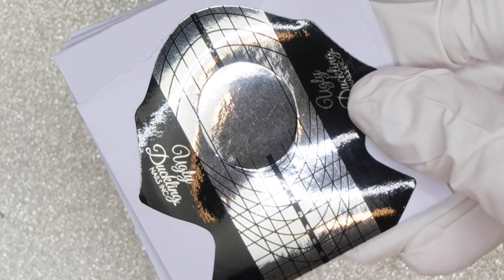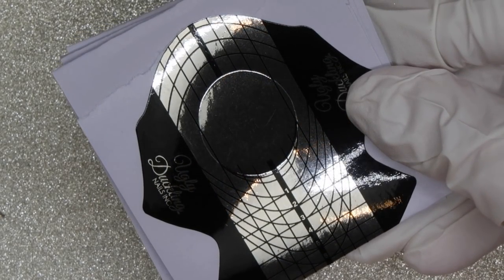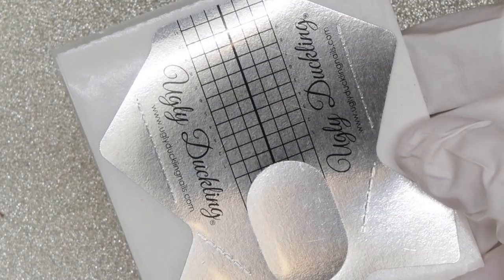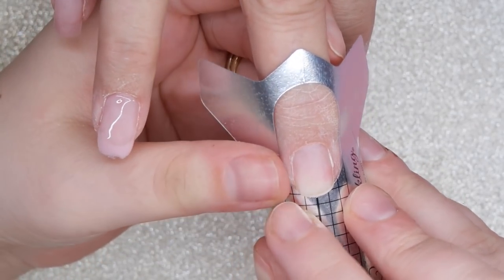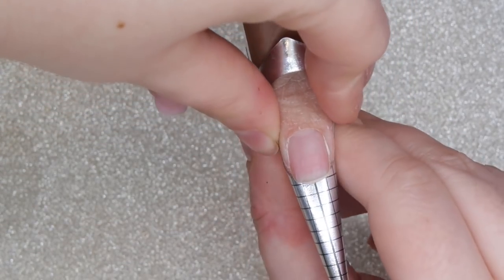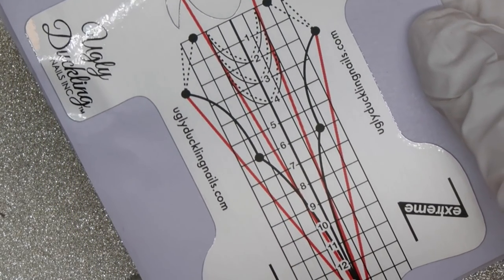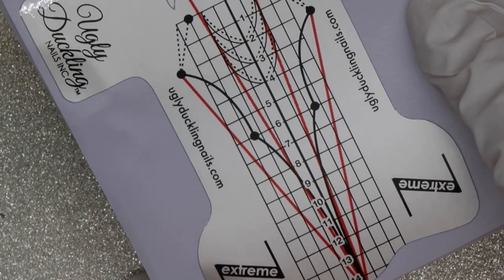There are three form options to choose from. First, we have the salon forms — these are a really great everyday option and one of my top ones for sure. The premium nail form I had never used from Ugly Duckling before, and oh my goodness was I impressed with it. It is nice and sturdy, super sticky, and I feel like it almost does the work for you with creating that great C curve. These were so nice to use. The last form they offer is the Z-Extreme nail form, which is designed more so for competition nails, so if that's something you're gravitating towards, this would be a great option.